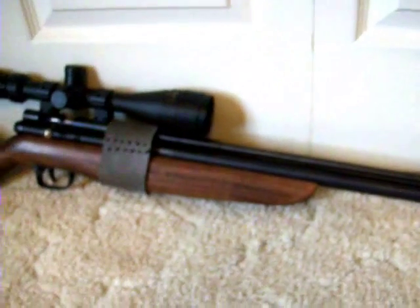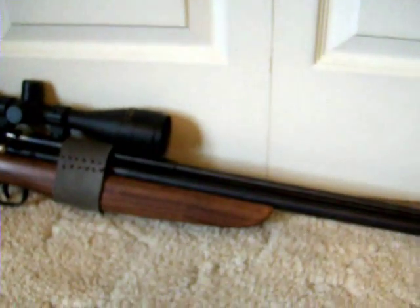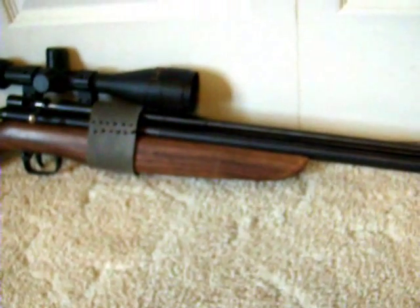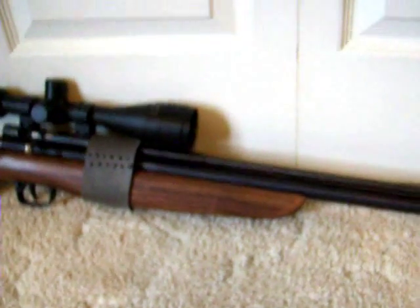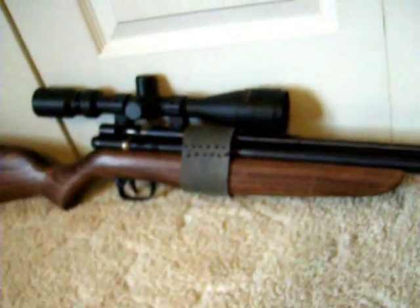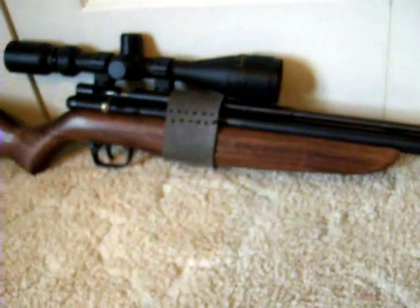Hey guys, if you've been keeping up with my videos, I've been starting to get into pellet guns. I've always been a hunter ever since I was able to walk — before I was doing any paintball or motocross, I was a hunter, and I still am. Today I have the Benjamin Discovery right here.